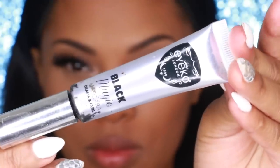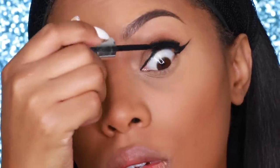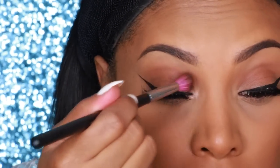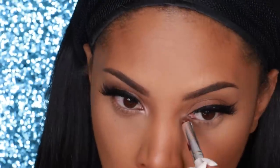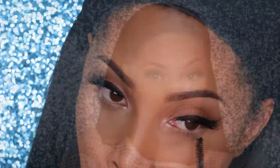I'm applying mascara to my top and bottom lashes using the Ikon Black Magic Mascara. Lashes are always optional — I'm using one of my favorite lashes, the La Mor Mink Lashes in Abelia. Then I go into my Amrezy palette and grab the eyeshadow in Caramel, applying it all over the eyelid. For the inner corner of my eyes I use the MAC Loose Pigment in Naked on a pencil brush to brighten up the eyes.